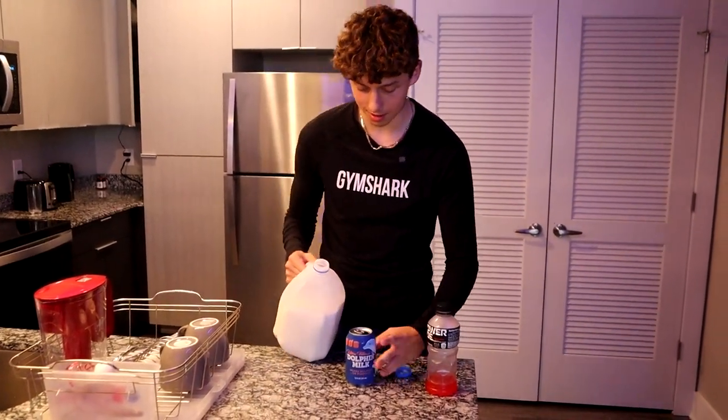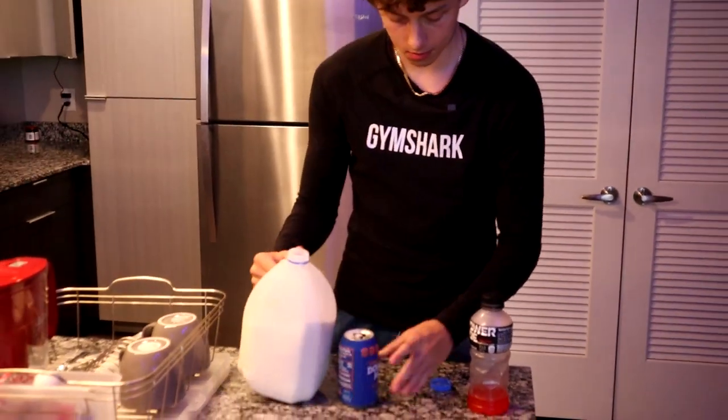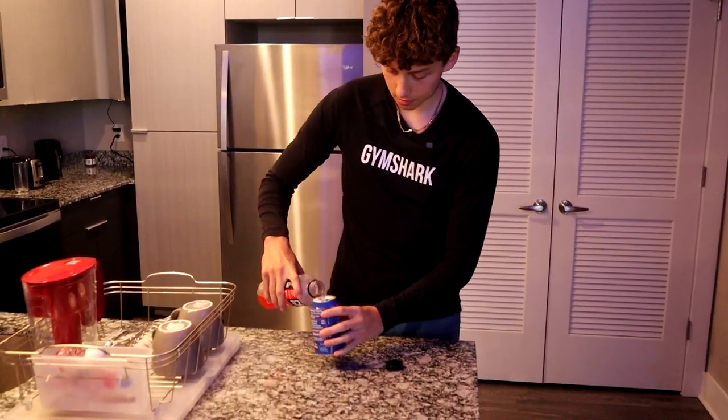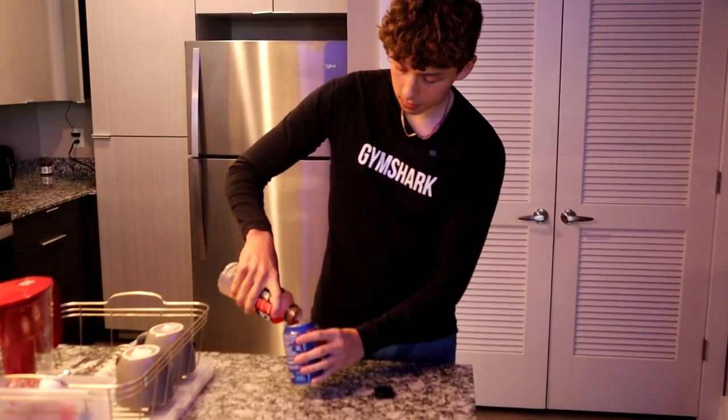First of all, can't go without the milk, so I'm going to get a little bit of this in there. And, of course, a little bit of Powerade — half drinking. Give it a little swirl around.